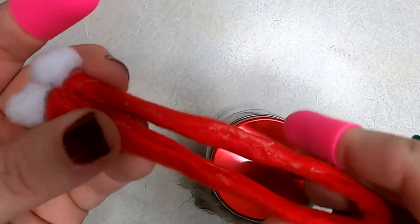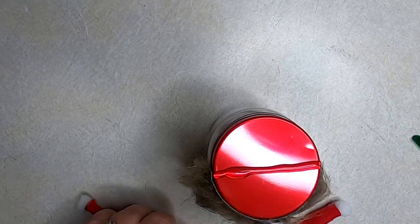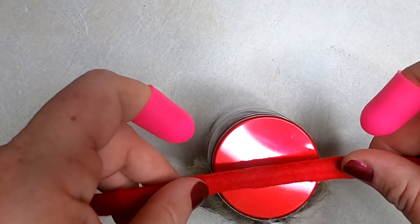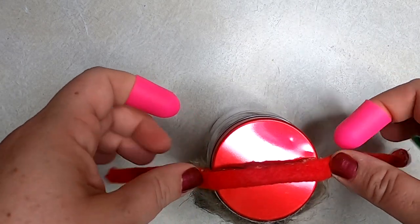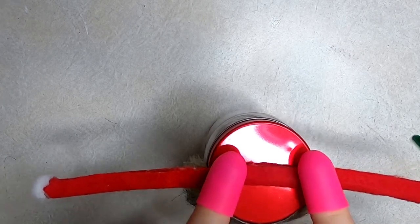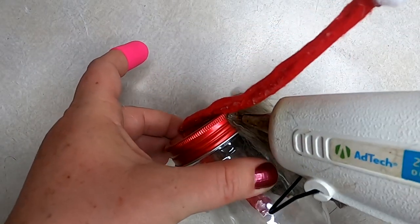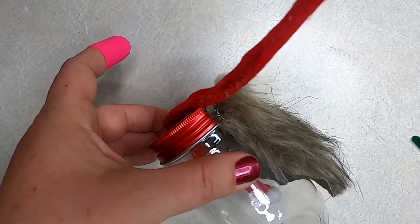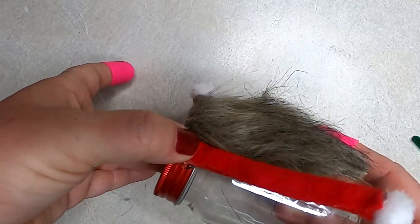Now glue the arms on. Fold them right in half, making sure the seam is towards the back. Put a bead of hot glue right across the top center of the jar and center the arms onto the lid. Hold them in place for a second since the metal lid heats up and it takes a moment to dry. Then turn it on its side, put more hot glue right underneath the armpit area, and hold those down into place on both sides.